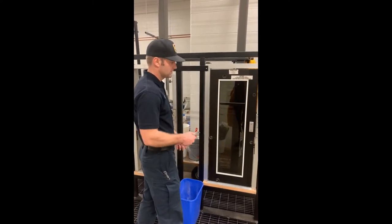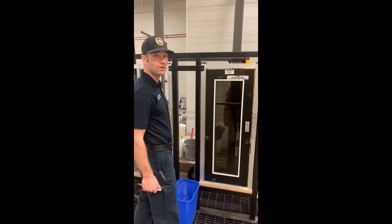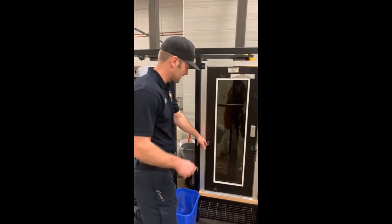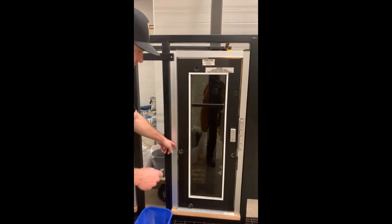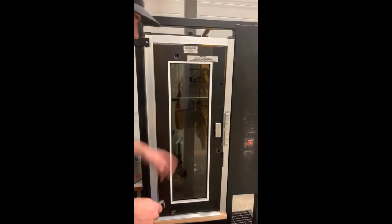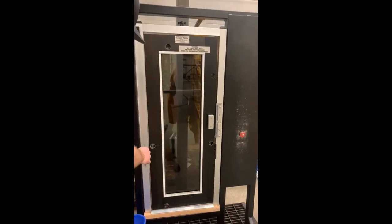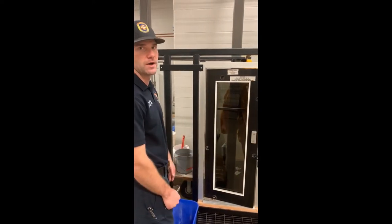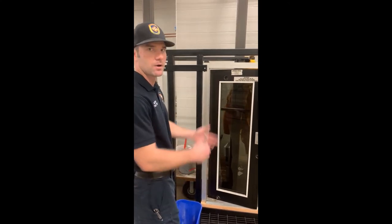Pulling the lock can take maybe 20 to 30 seconds, and opening the door is pretty simple. On this training door we have the five-to-seven locking mechanism on one side and the spring-loaded slam door on the other. Once the lock is pulled - about 20 seconds - come in five o'clock to seven o'clock for the first mechanism, then get behind the triangle spring-loaded piece for the second. With practice we can get doors open in a minute or less, saving the integrity of the door for the business owner or to keep unwanted air from getting into our fires.